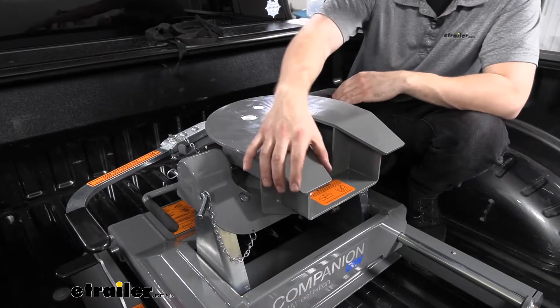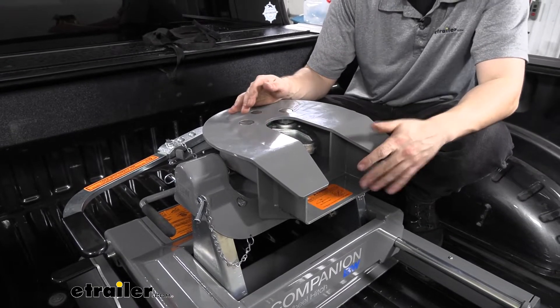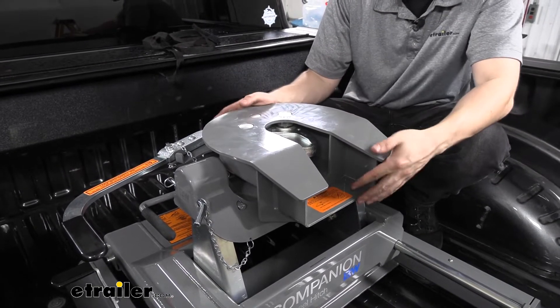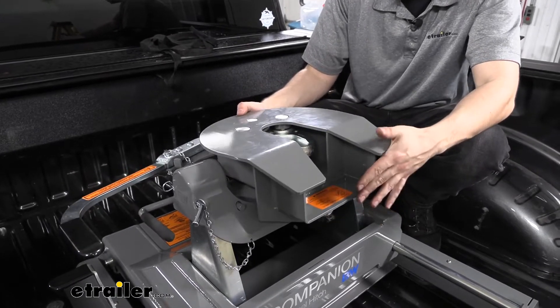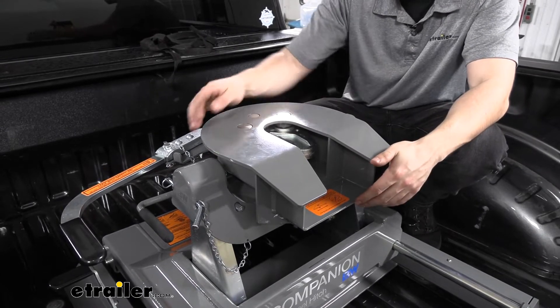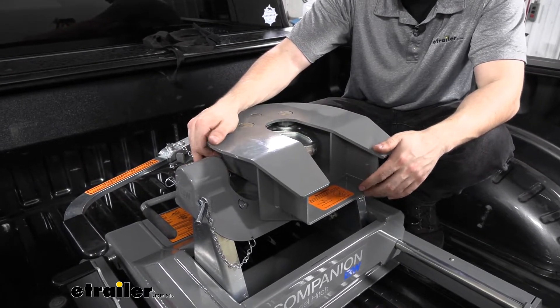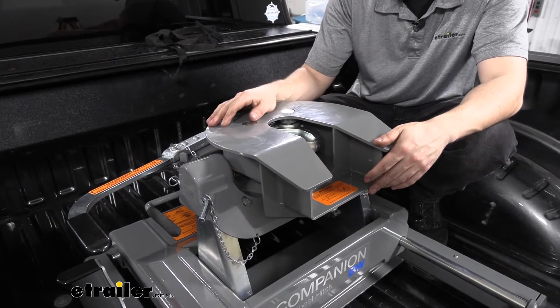We have a nice large funnel with our skid plate here which is going to help with the angle when coupling and uncoupling our trailer. The torsion head is fully articulating, which helps smooth the ride and assists with coupling and uncoupling the trailer. We also have two polyurethane bushings underneath which help release some of the rattle that you might find with some other fifth wheel hitches.